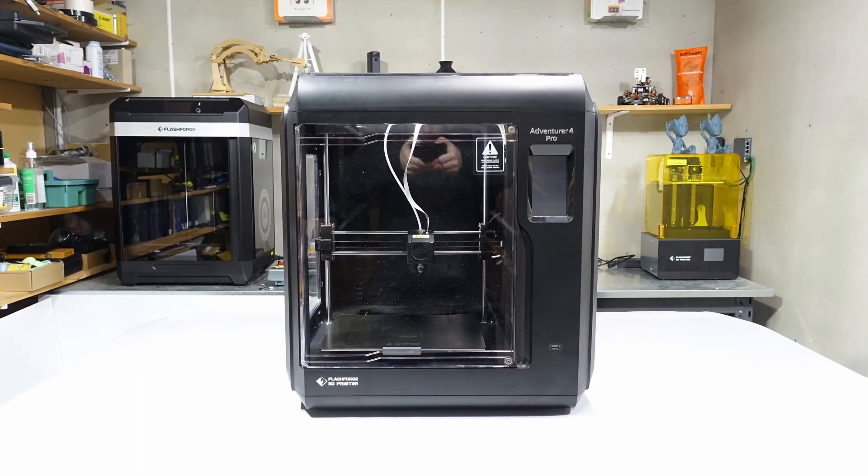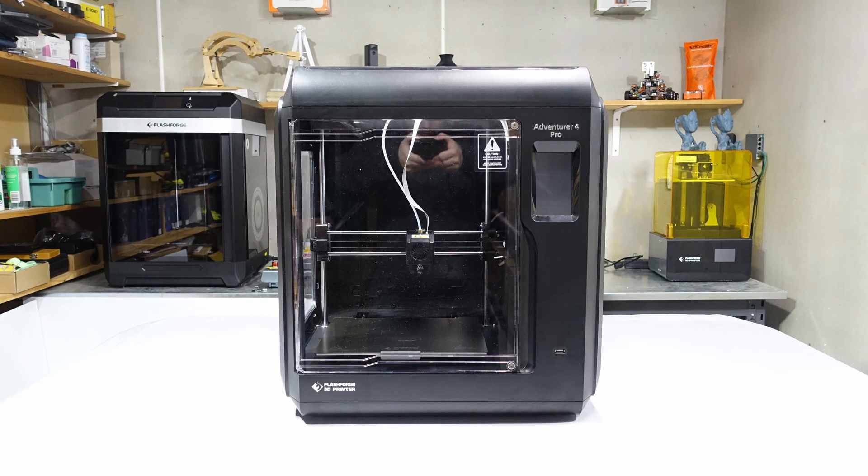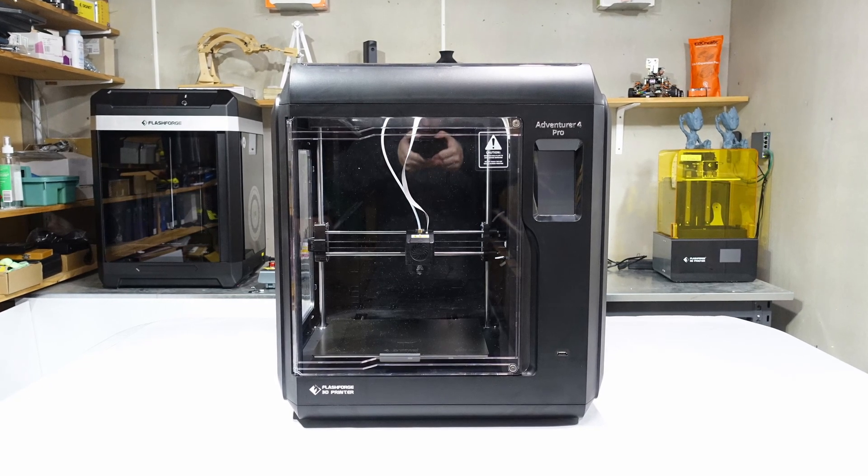At first glance, this printer looks almost identical to the FlashForge Adventurer 4, which is great in my opinion because I love the look of the original. But appearance aside, this is not the same printer. FlashForge have made a few major upgrades to this machine.